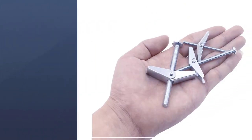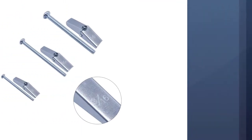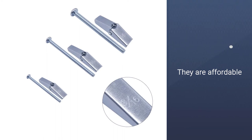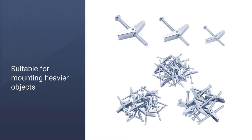This pack contains 24 pairs of toggle bolts and wing nuts. It includes 4 pieces of 1/4 inch bolts, 8 pieces of 3/16 inch bolts, and 12 pieces of 1/8 inch bolts. The toggle bolts and wing nuts are made entirely of high-quality steel that is zinc-plated to prevent the onset of corrosion.